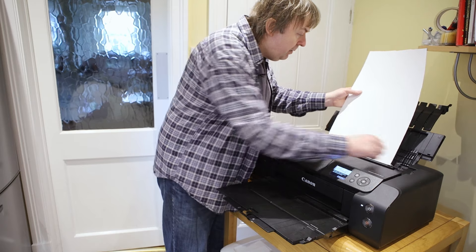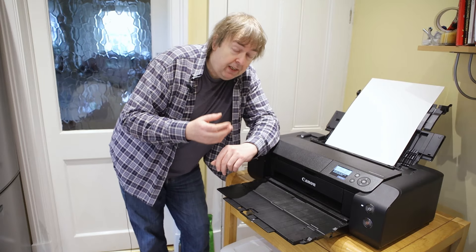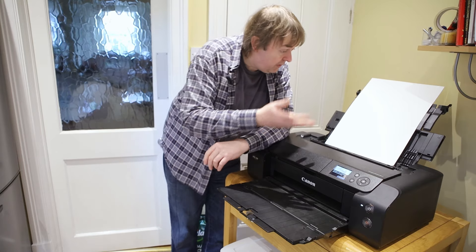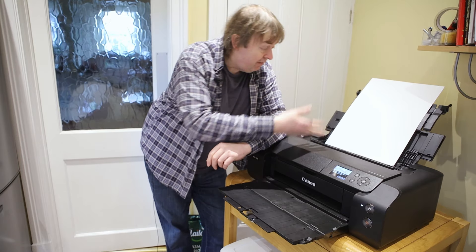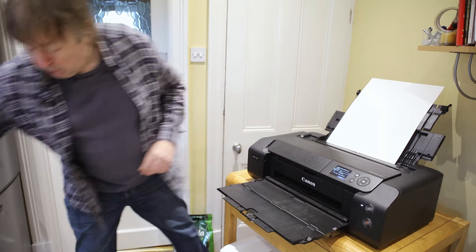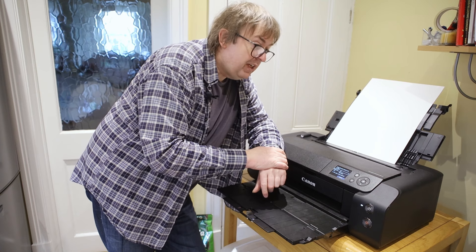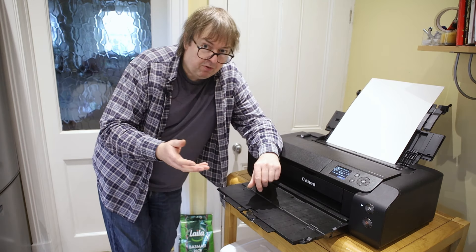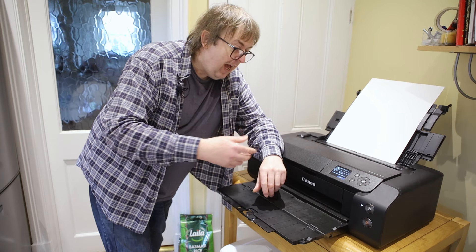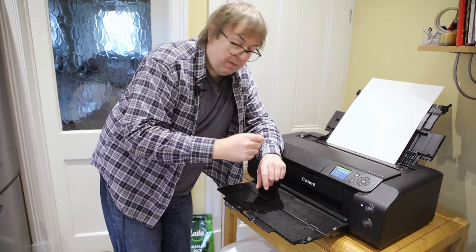Load the paper up into the printer. I'm just loading a single sheet here — there is a sheet feeder at the back for thicker papers, but I've discovered that the Pro 300 really doesn't need it. If you load a single sheet like this it works perfectly well from the top. It goes in and it wants to know the type of paper.